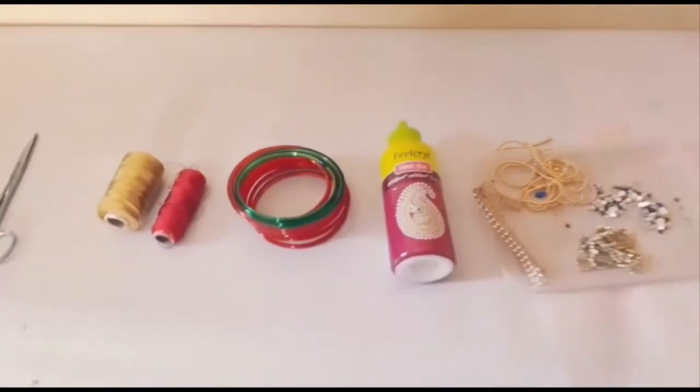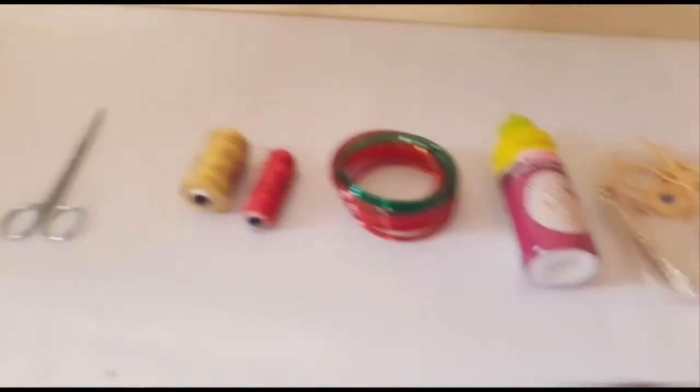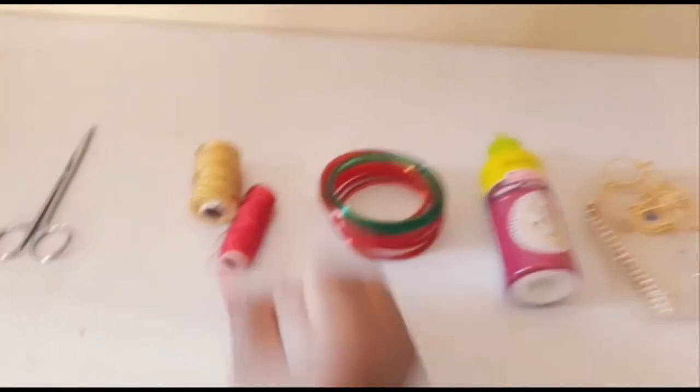Hi viewers, I'm going to show you the new silk thread design bangles.